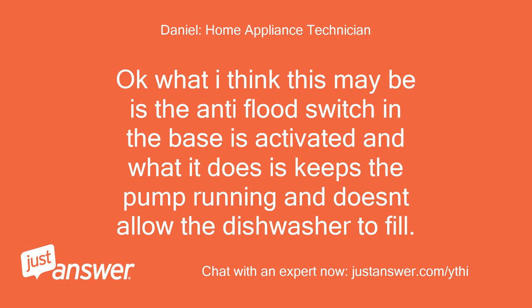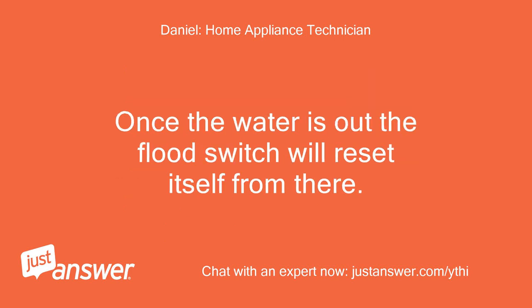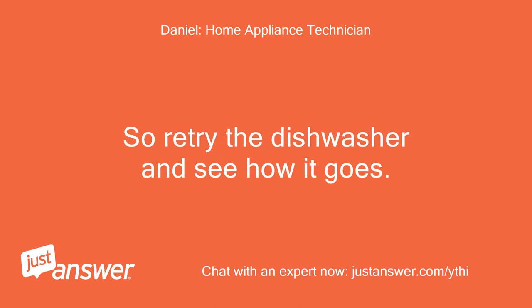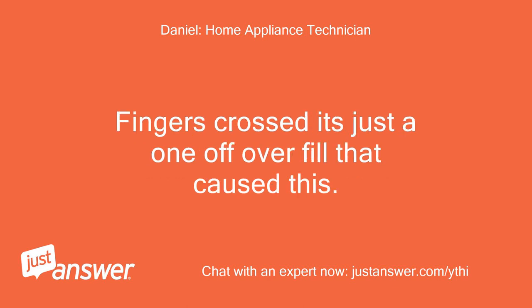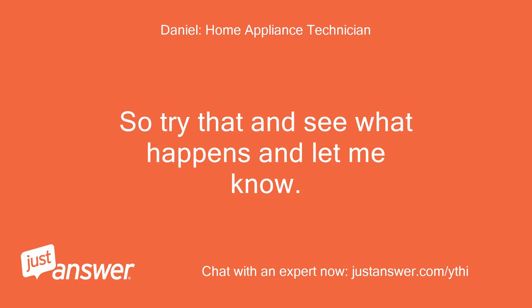What I think this may be is the anti-flood switch in the base is activated, and what it does is keeps the pump running and doesn't allow the dishwasher to fill. What you need to do is pull the dishwasher out and lie it on its back, as this will allow the water to drain out from the base of the appliance. Once the water is out the flood switch will reset itself. Retry the dishwasher and see how it goes. Fingers crossed it's just a one-off overfill that caused this. But if it happens again then there's a leak under there which you need to find and fix to cure the fault.